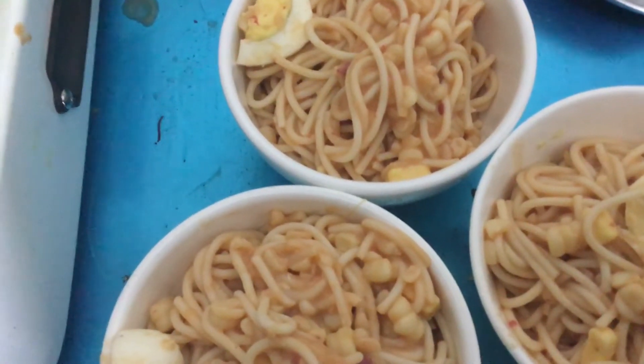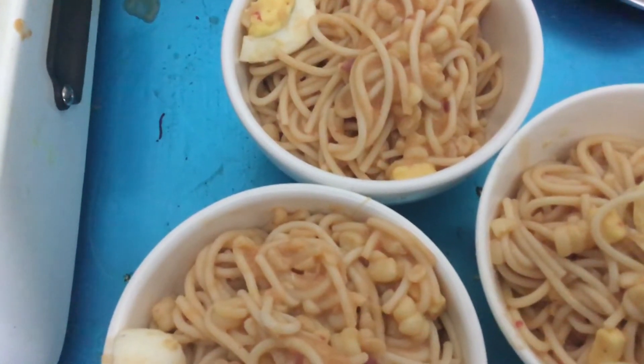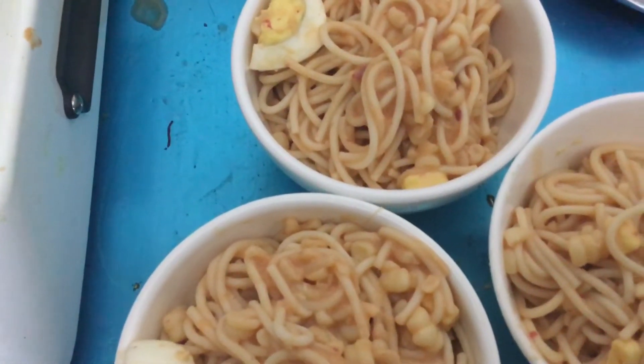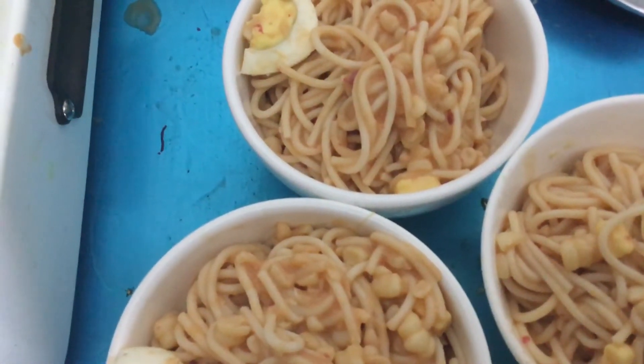How do I prepare it? On the pan, I put the spaghetti sauce, I put the egg, I put the cheese, I put the corn, I put the corned beef, then stir it. Then I let it boil.